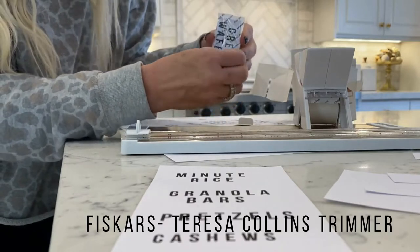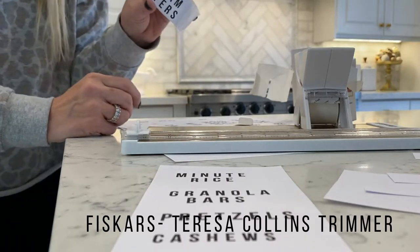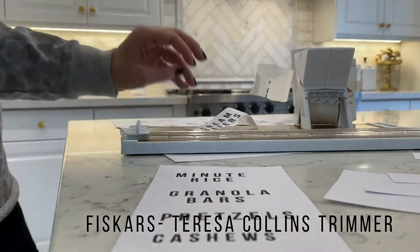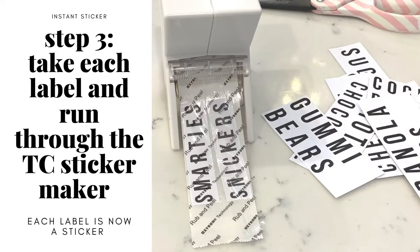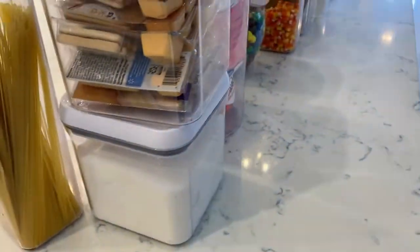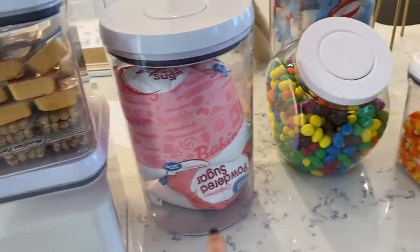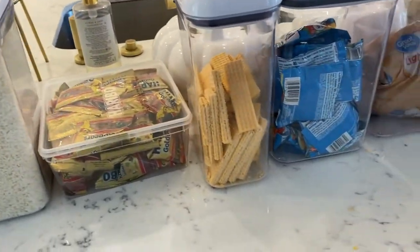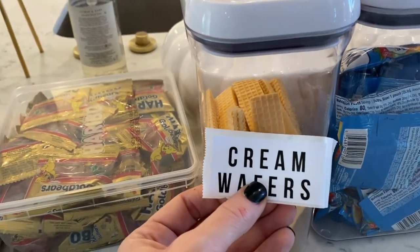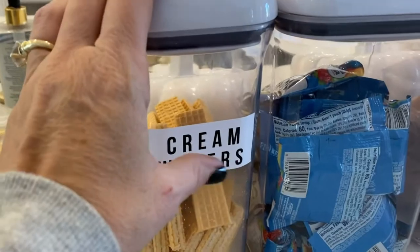I like to just rub it a little bit, and then you can pull this off. Now we are going to put this on the cream wafers container. Now that I've added the adhesive, you can see all my containers. You want to just put your favorite things — like this is our sugar, and I'm going to label each one. My family has a thing for cream wafers, so we're putting this on the cream wafer container. How cute is that! So then you can label all of your containers.